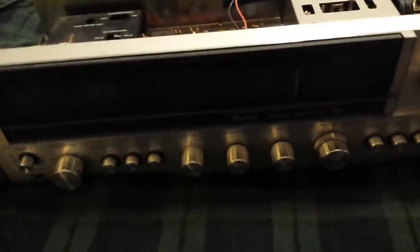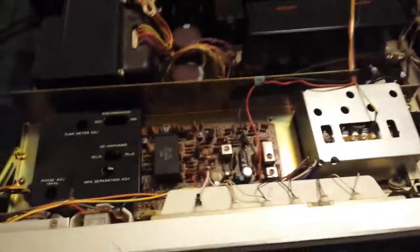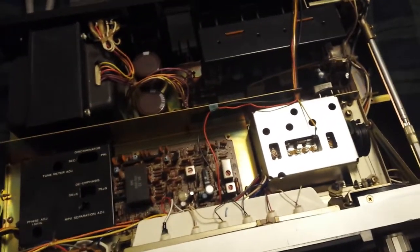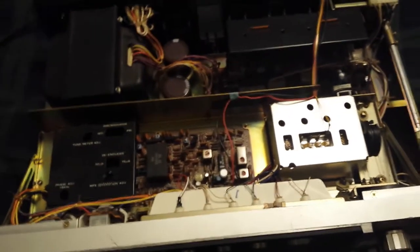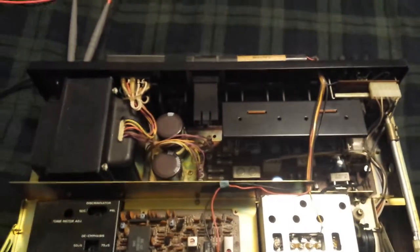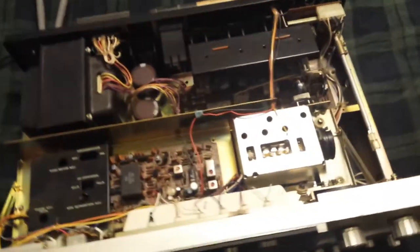Hello everybody, it's March 15th, 2019, and I have here my beautiful Sansui 881 receiver. I've been using this for a while now and I only really check the DC offset — I never really check the bias. So today we're going to look at both the DC offset and the DC bias on the output transistors.